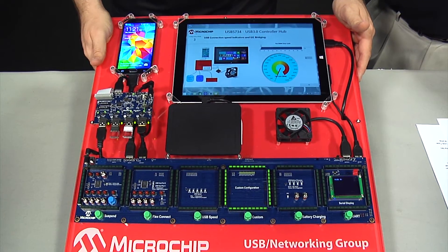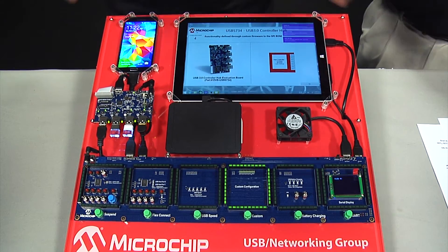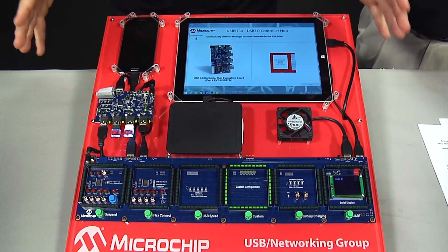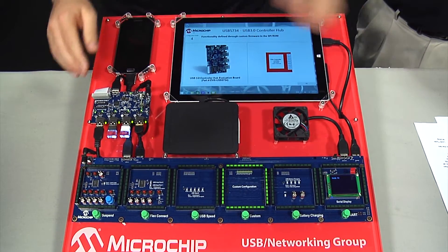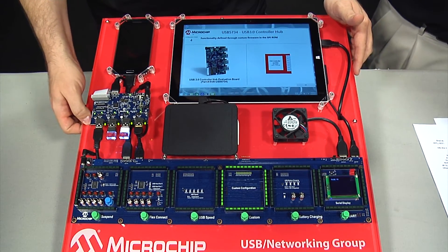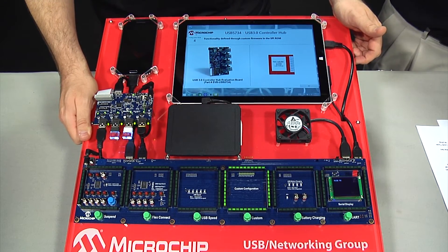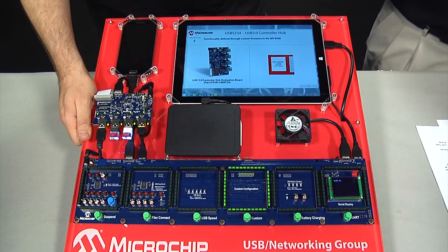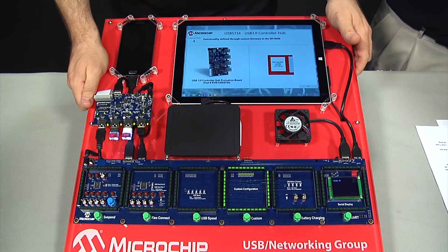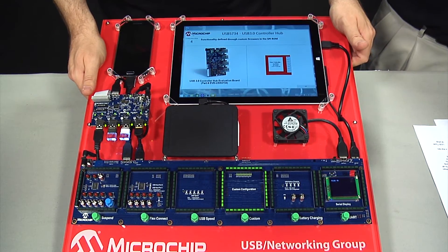Mode four is designated as a custom configuration. We understand that not every use case can be anticipated as the market evolves, so the USB 5734 has eight kilobytes of one-time programmable (OTP) memory to customize the hub for a specific need. Customers can program new features or application-specific settings into the OTP, and the digital pins are repurposed for whatever the customer requires.